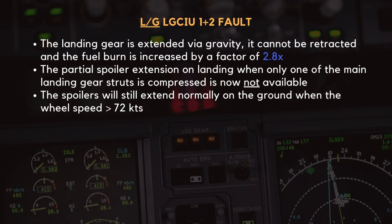One critical operational consequence of extending the landing gear via gravity is that it cannot be retracted again. This results in a significant increase in drag, which leads to a fuel burn increase of approximately 2.8 times the normal rate. Crews must factor this into fuel planning, particularly if a diversion or extended approach is required. Additionally, the spoiler deployment logic on landing is affected. Normally, partial spoiler extension occurs when at least one of the main landing gear struts is compressed. However, with both LGCIUs inoperative, this function is lost. The spoilers will still extend normally once wheel speed exceeds 72 knots, ensuring adequate aerodynamic braking remains available.